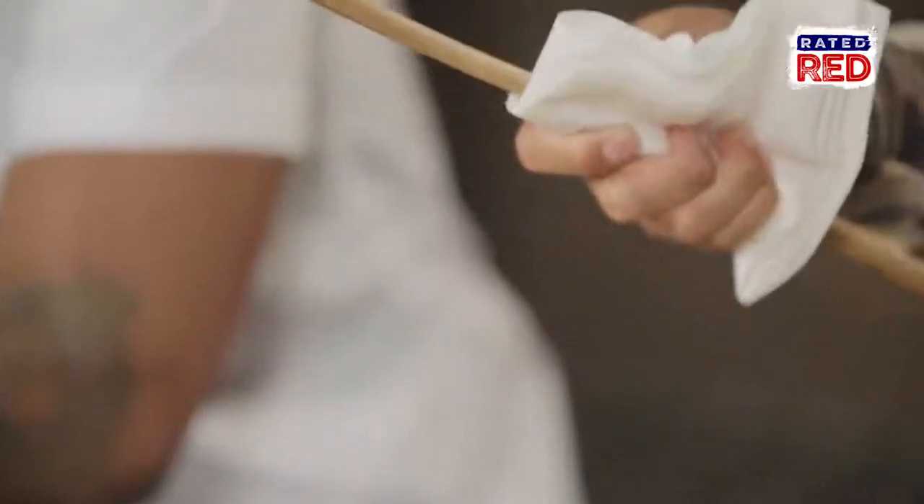First step, you want to make sure the piece of cane is free of any leaves and fairly clean. Maybe give it a good wipe down to be sure.